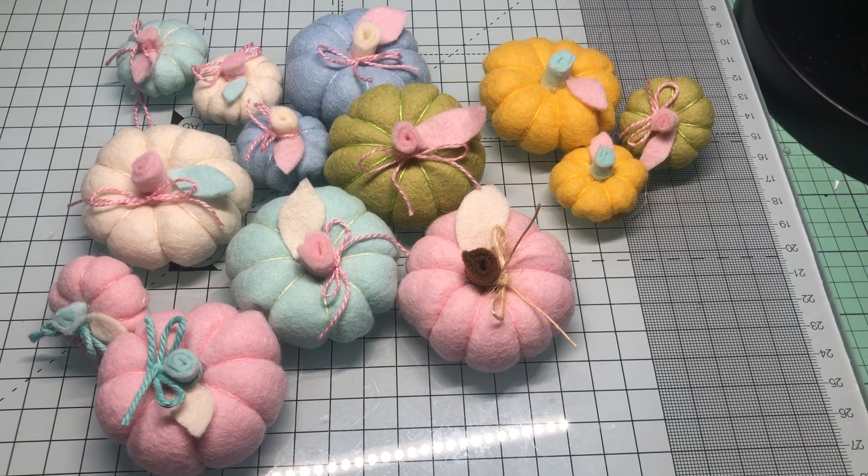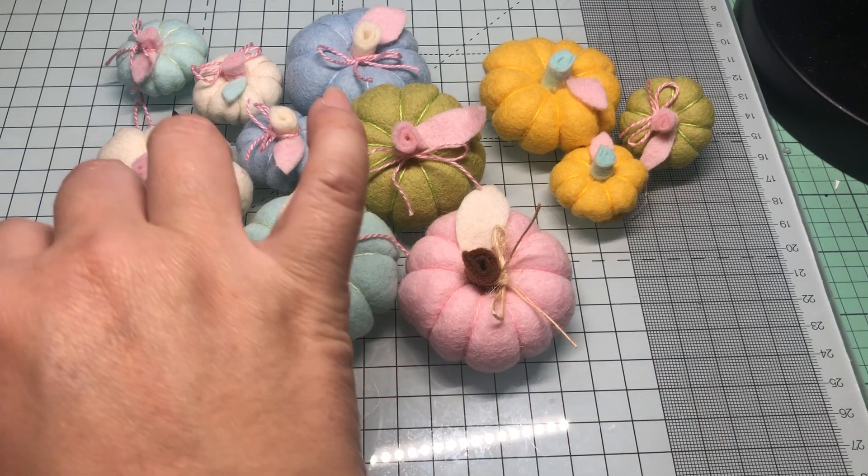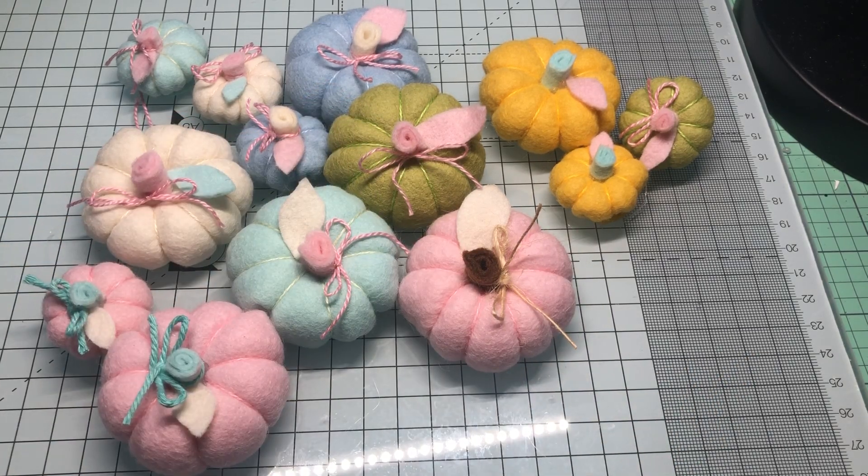Somehow I stumbled on a tutorial by Strawberry Cream 39. I'm trying to read it off my iPad and my eyes are really bad, but anyway she had these really cute shabby-type pumpkins. I was watching her tutorial and it was pretty easy — I could do it and take it with me — so I actually did just that.